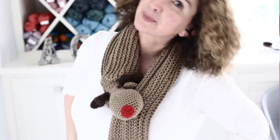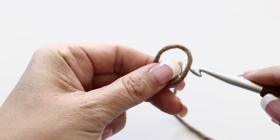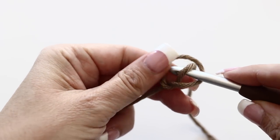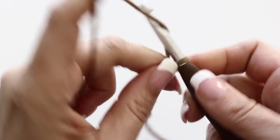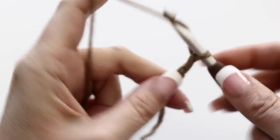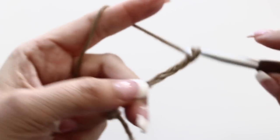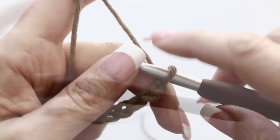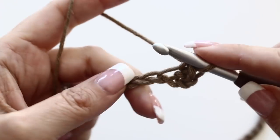I will put all the information about materials needed in the info box below. Are you ready? Let's begin. Take your crochet hook and your yarn and make a slip knot. Now you're going to chain - I chained 120 stitches to achieve the length I wanted for my scarf. You can make it shorter or longer. Once you have the amount of chains you want, do a single crochet in each and every one of the chains you just made.